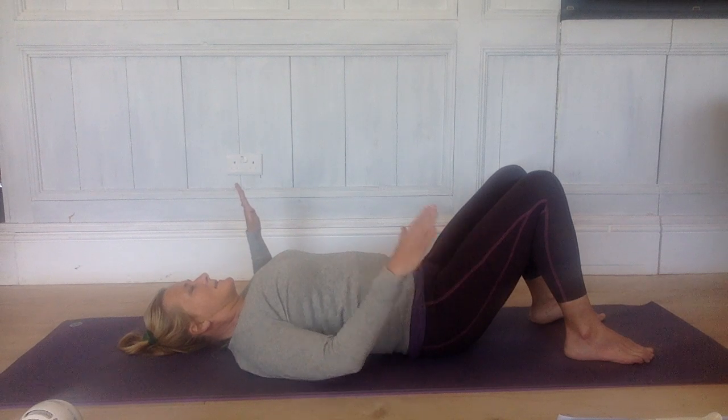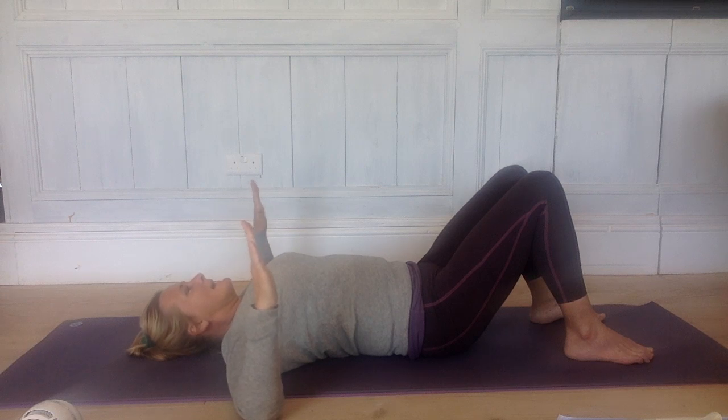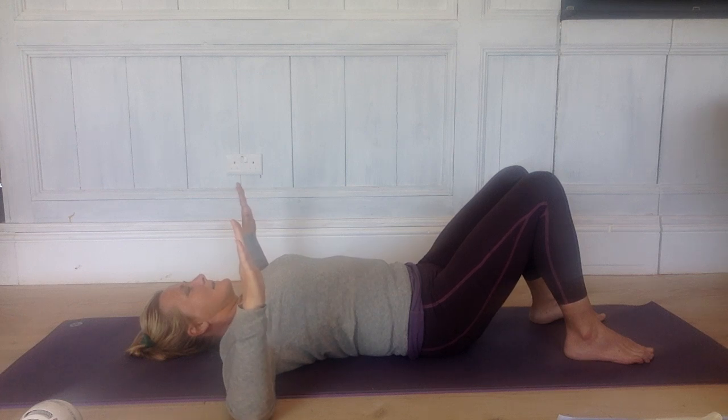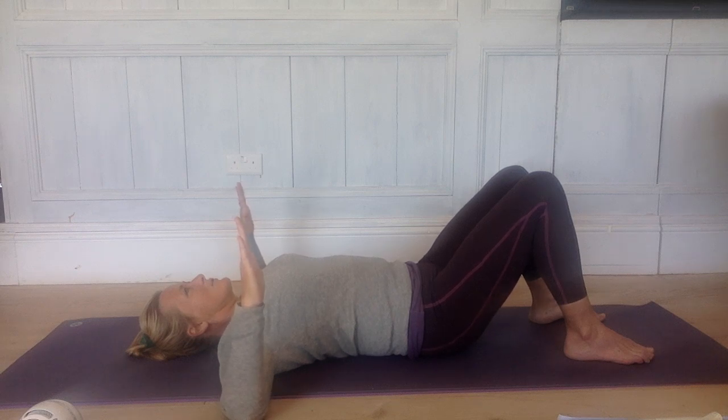Then take your elbows out by your sides — elbows are level with your shoulders. Inhale. Exhale, press down with the back of your shoulders. Inhale, relax. Exhale, press down with the back of your shoulders — don't arch your back. Inhale, relax. Keep going, really connecting with the muscles on the back of the shoulders. Don't let your back arch, just the shoulders pressing down. Your back does have a natural little arch, so don't feel you have to flatten your back. But just don't let it arch more.